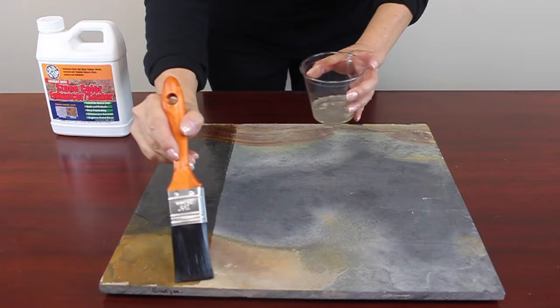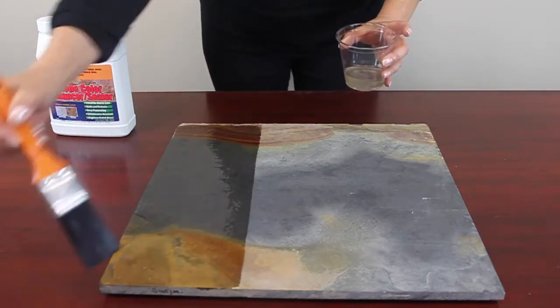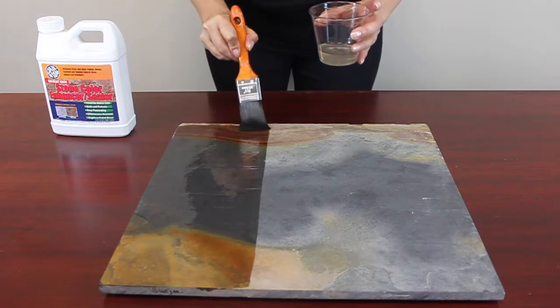On very porous surfaces, or for a deeper color enhanced look, a second coat of Glaze and Seal Color Enhancer may be applied after one hour.